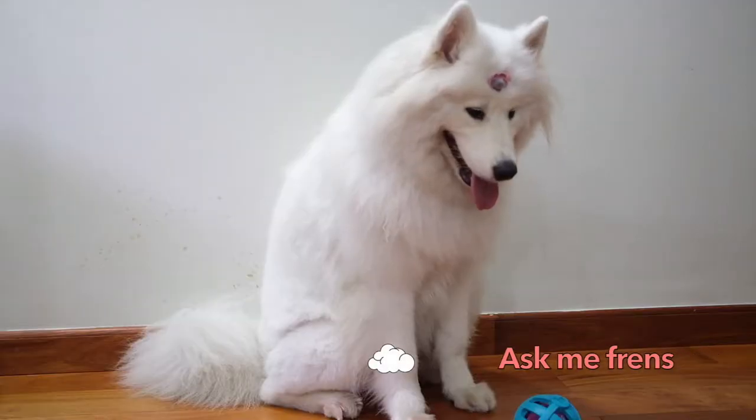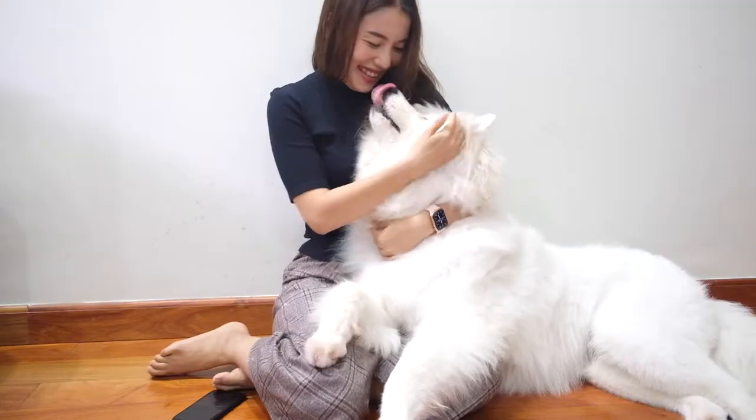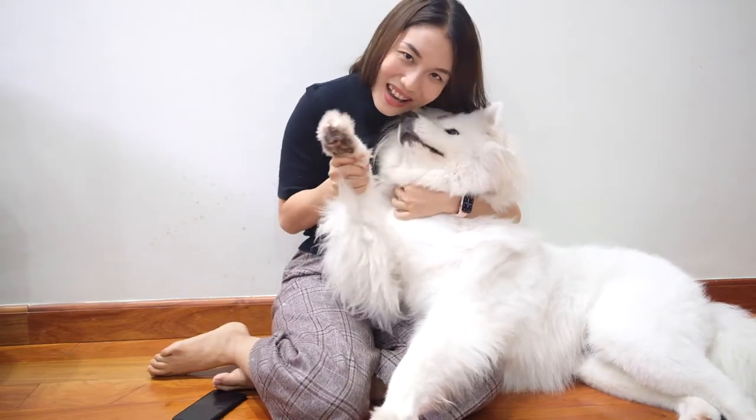Well guys, that is all for today. I hope my answers to your questions were helpful, and I hope that my tips can help you in the process of taking care of this beautiful fur baby. If you have any other questions, please don't hesitate to ask in the comment section or reach out on any other social media platform. If you enjoyed this video, please don't forget to subscribe to our channel and give us a thumbs up. See you in our next video — bye bye!